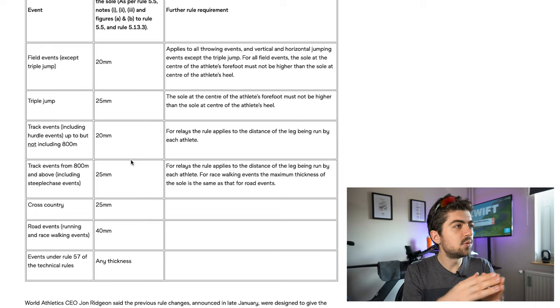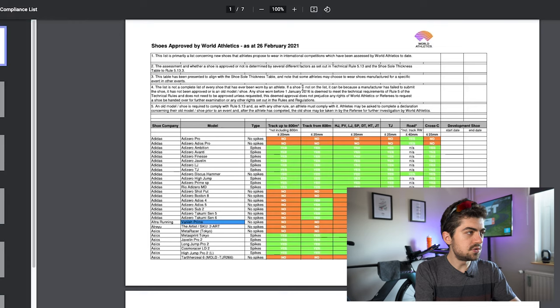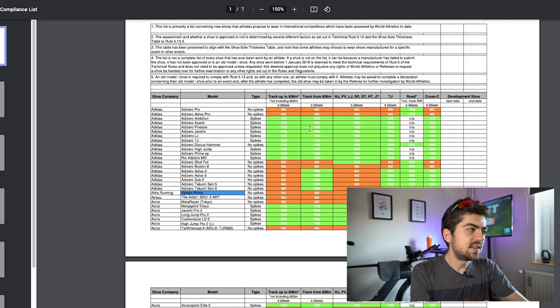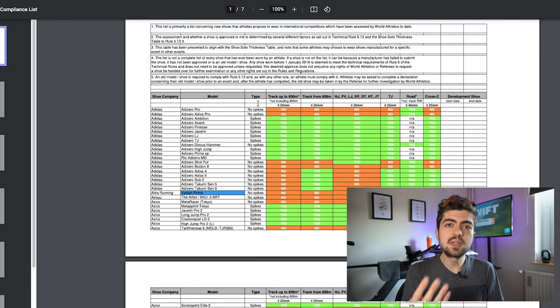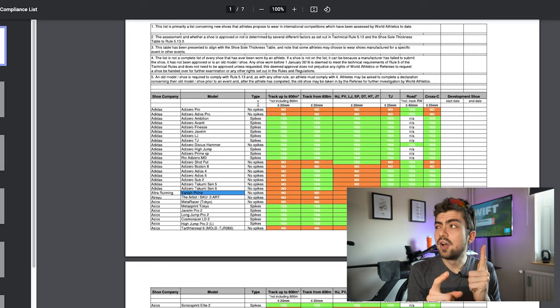I will tell you at the end of the video why this is relevant for us long-distance or endurance runners. There are four shoes I'd like to discuss today. The first is the Nike StrikeFly. The second is the Adidas Adizero Avanti. The third is the New Balance LDX, and the fourth is an Asics shoe which doesn't have a name yet, to the best of my knowledge.